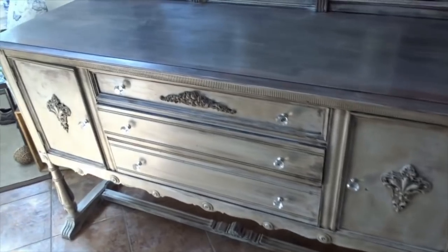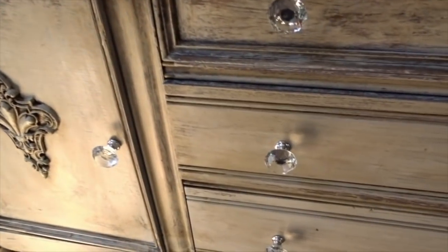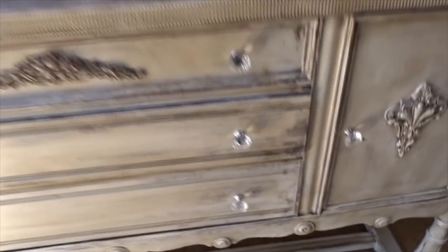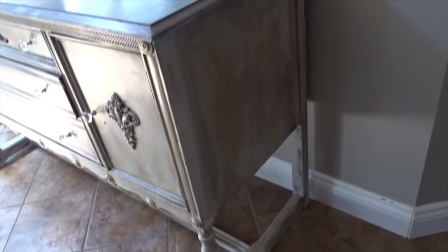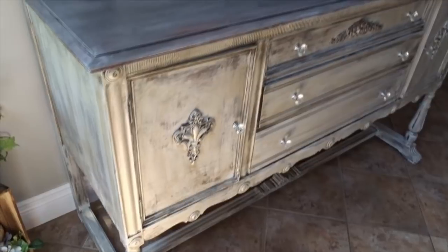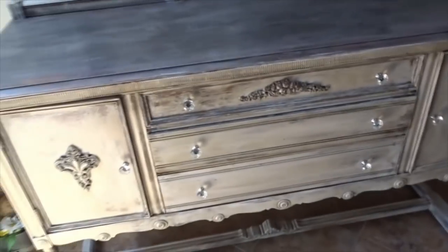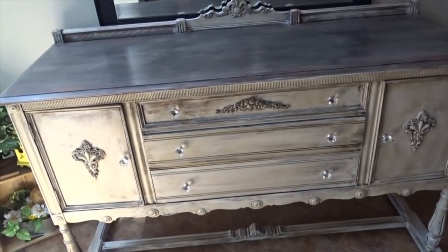I just wanted to show you the finished product — I'm really really happy with the way it turned out! Here's the top and the little accent on the top. I had ordered these knobs online on Amazon which I think turned out really nice. This is the best lighting in my house, so apologies it's not the greatest for such a big piece. Super happy with how it turned out. Thank you so much for watching — give me a thumbs up if you enjoyed this video and until next time, have a wonderful day!